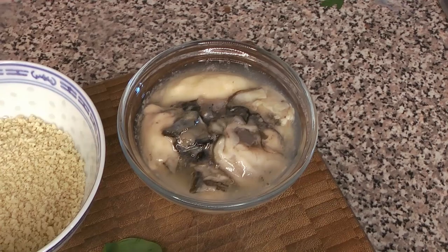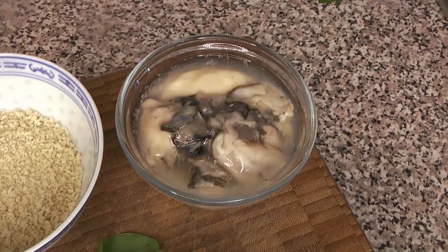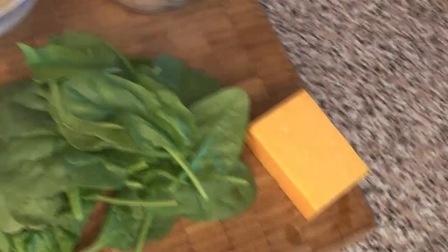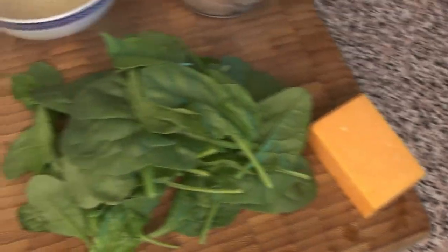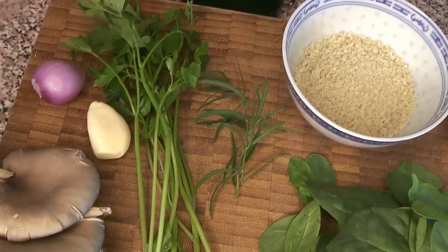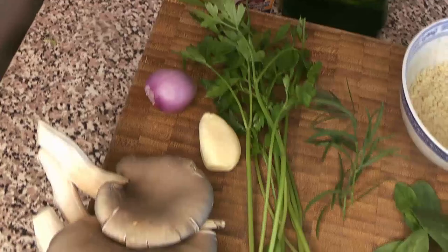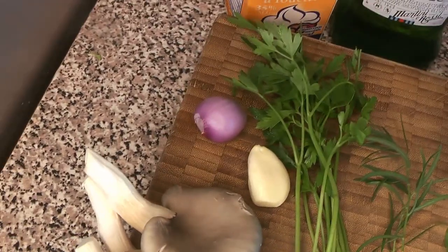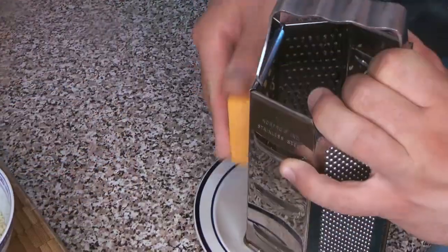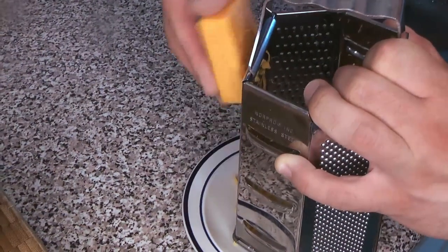Here are our ingredients: already shucked oysters, panko breadcrumbs, a little bit of cheese — just cheddar — some baby spinach, oyster mushrooms, a little bit of tarragon, flat leaf parsley, garlic, shallot, heavy cream, and just a tiny bit of plain dry vermouth.